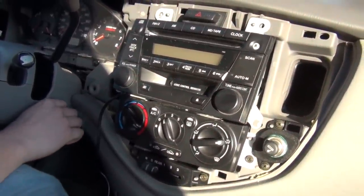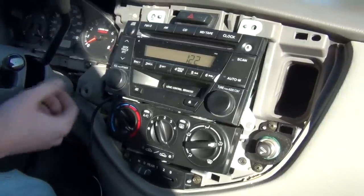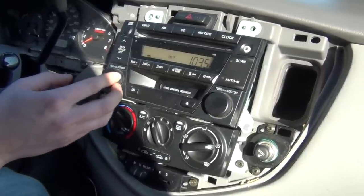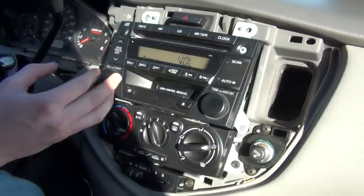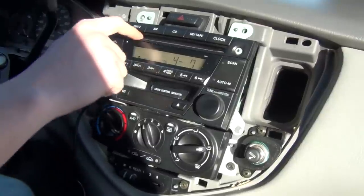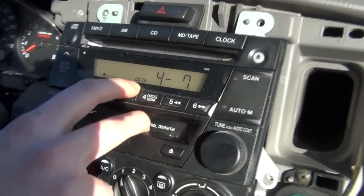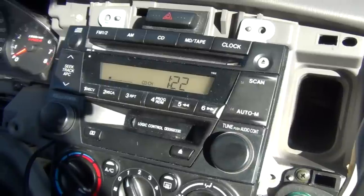We suggest you test everything. Put it to the first position of the ignition so the radio turns on. There's our radio in regular FM mode. Then press your CD button — if you press it one time it's going to be a regular CD player. If you press it one more time, it's going to say CD CH, which basically means CD changer. So now the car thinks it has an external CD changer.